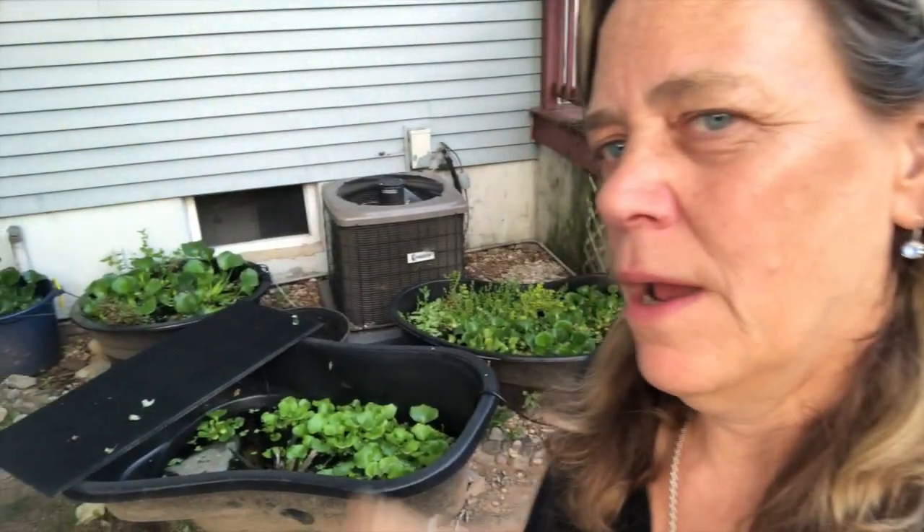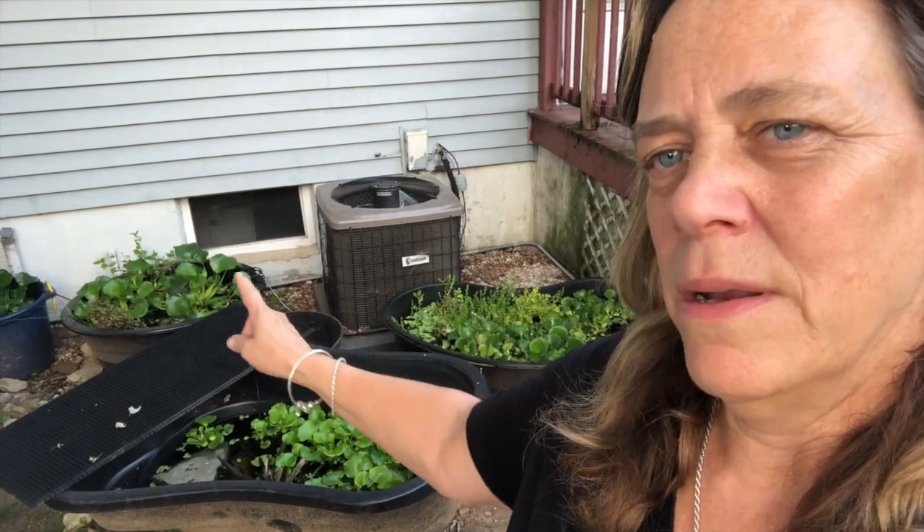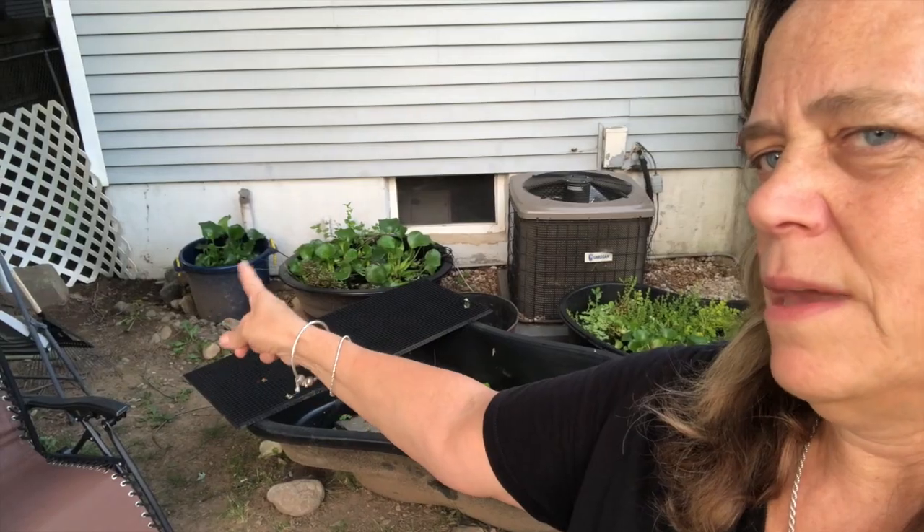Very excited though. Well, thanks everybody for checking out my tubs — one, two, three, four. Oh wait, that's the painted turtle tub. There are guppies in there, but they're just chilling — chilling out waiting to be dinner. So thanks for checking out tub number one, tub number two, and the little round tub right there.